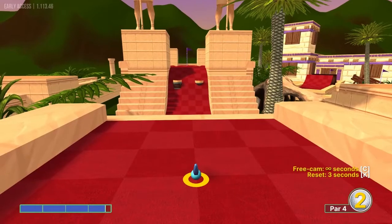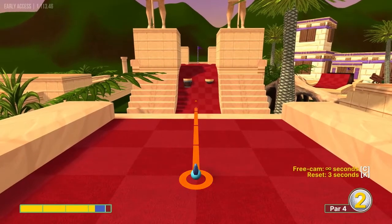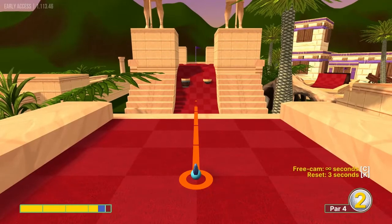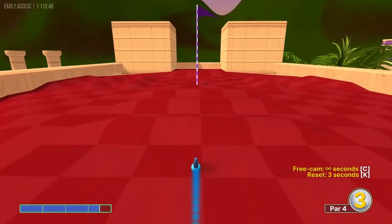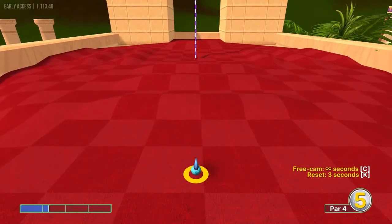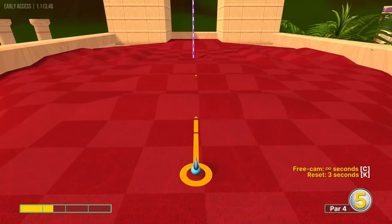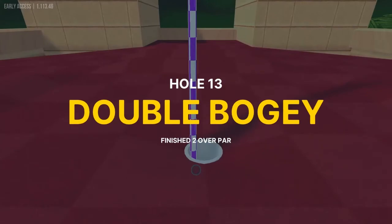Thirteen — I don't know the way to get it all the way there yet, but we'll get an easy two. We're going to go three and a half speed, that will get us up there in one, and from here we're just going to go about one and a half straight at it for an easy two.